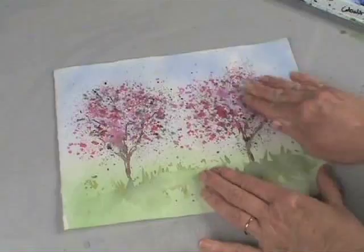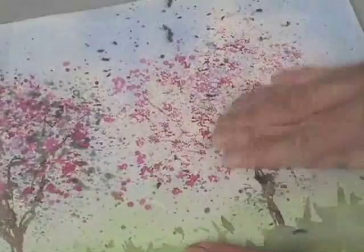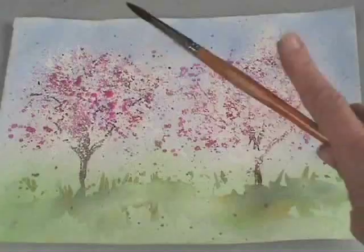Then using a rubber eraser or the tips of your fingers, start rubbing off the masking. Now you can see the white of the paper that's revealed underneath. All that color that was on top of the tree really doesn't look like much now, but it does look more lacy and delicate. Now to bring back more blossoms and details, spatter color again on top of the trees.